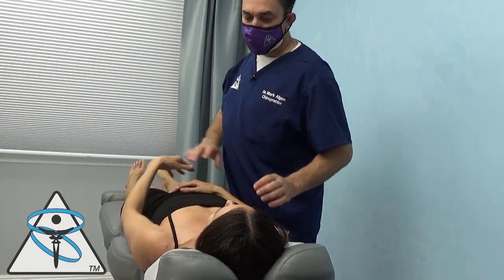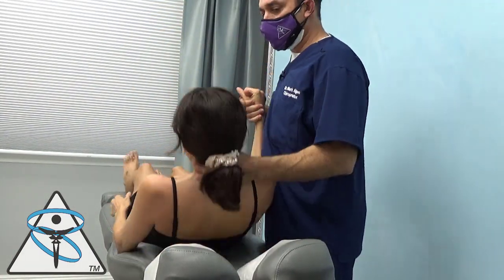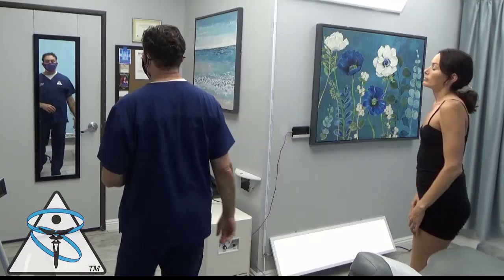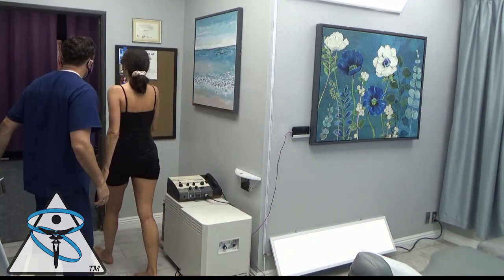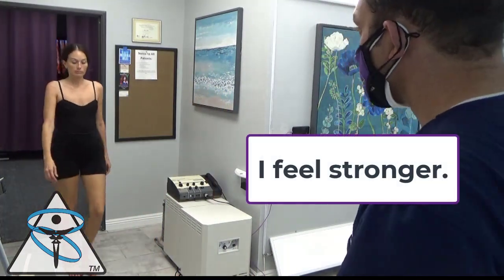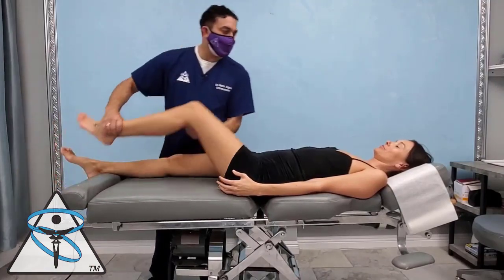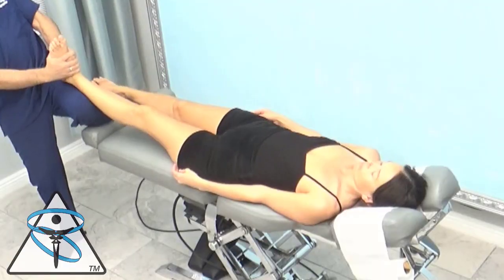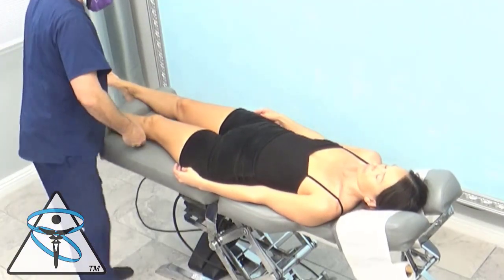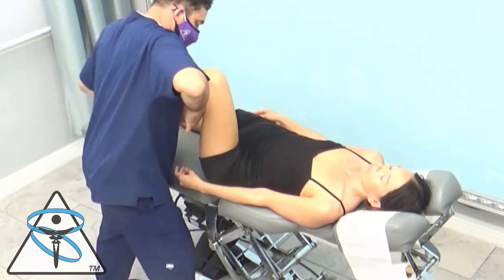Those muscle tests are all so much better. After her aromatherapy treatment, she feels stronger — this is a good sign, and something she needs to continue on her own. I go back to recheck a basic muscle to see if there's any inhibition — there is not. This is a good sign. And I want to treat the doc's left side of her body for left cerebellar input.